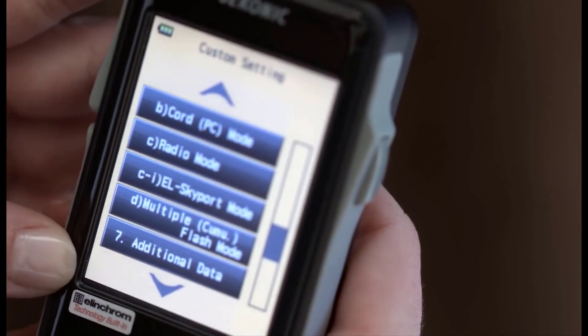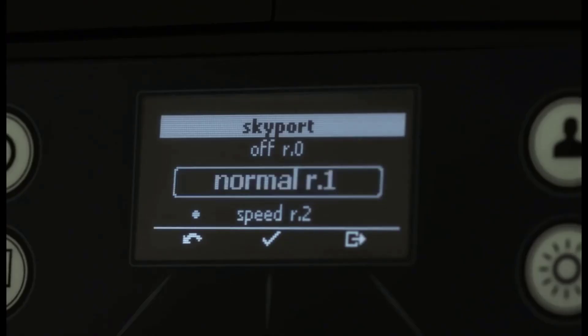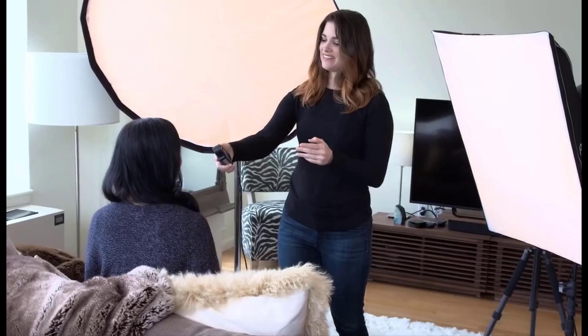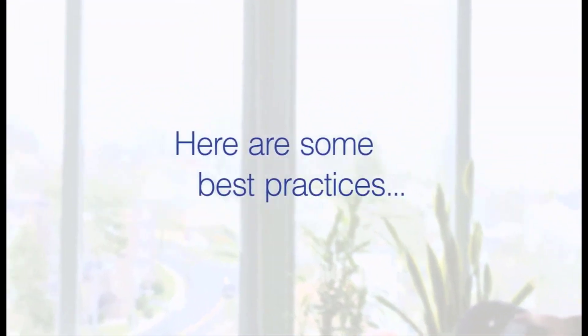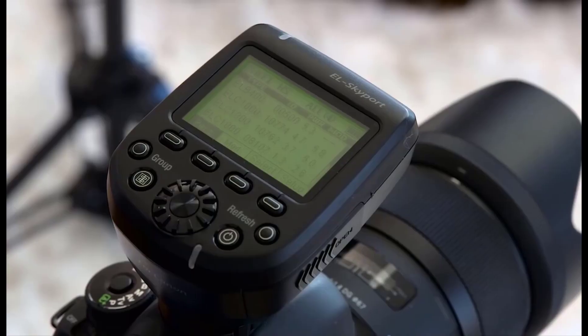Thanks to the meter's large LCD screen, you can easily read the readings. This meter comes with a 3-year warranty and a carrying case. The compact size of the meter makes it simple to pack with your other shooting gear. Its wireless advancements give you easy control of flash power and light measurement.